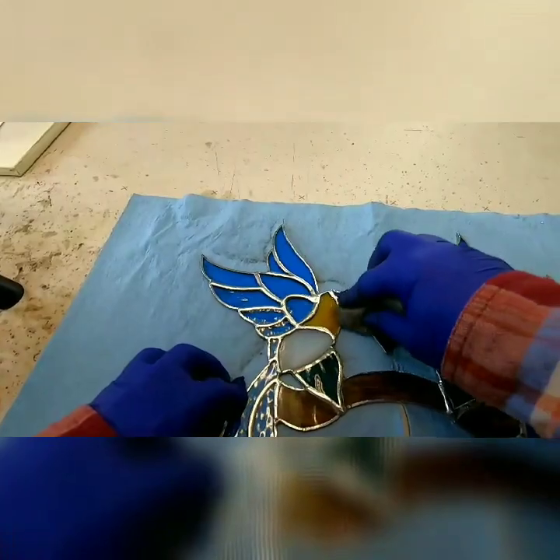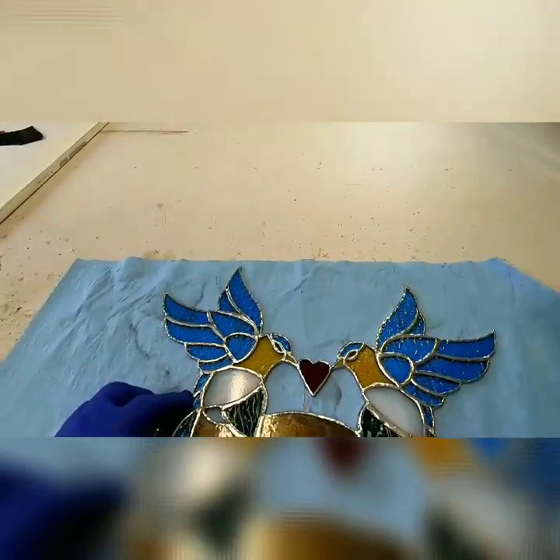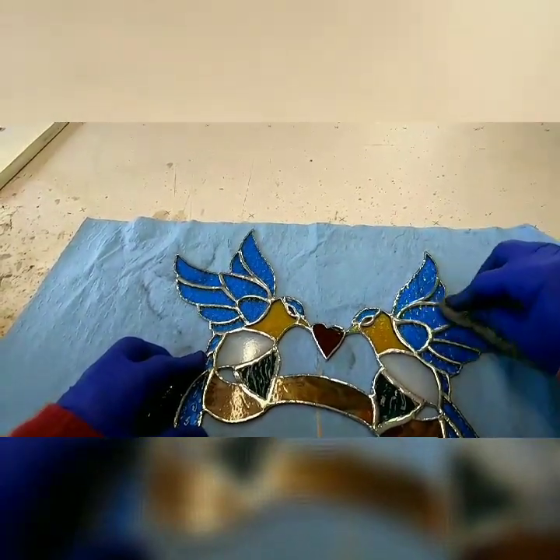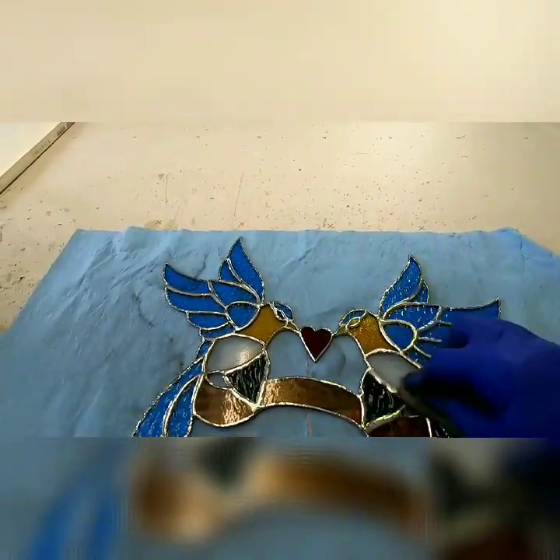I'm going to do both sides — front and back — with the steel wool. Wherever I have soldered, I'm going to buff it with the steel wool and get it ready for the patina.